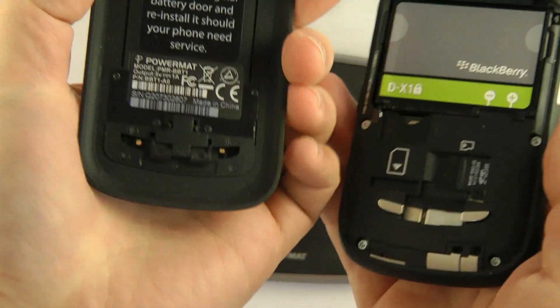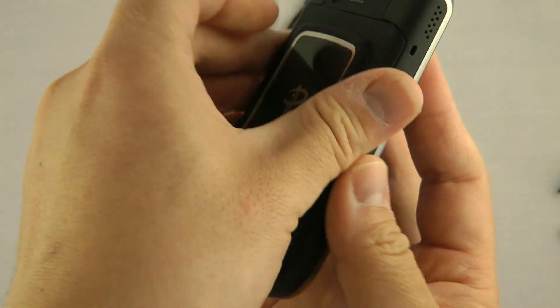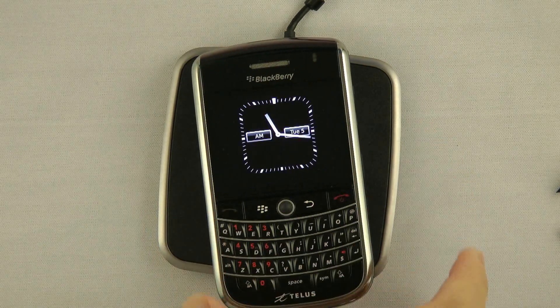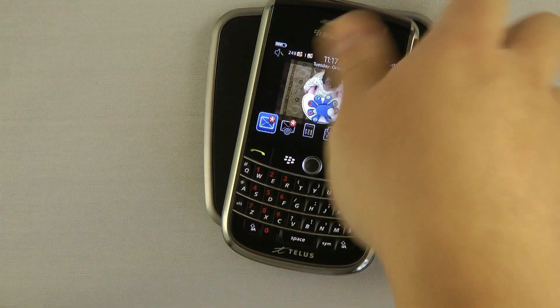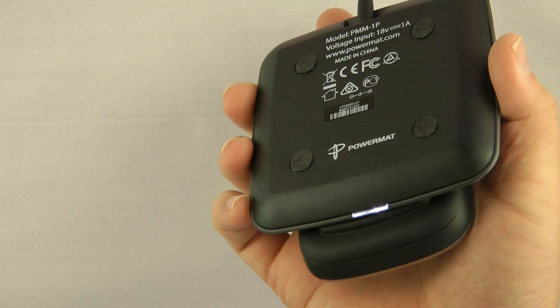Now, the way this one works is there are charging connectors underneath the battery cover, so the Powermat just covers those connectors. You put it down and it starts charging. When the Powermat is charging, there's an LED that lights up at the bottom. You can't turn it off unless you have the 3X or the Powermat portable.